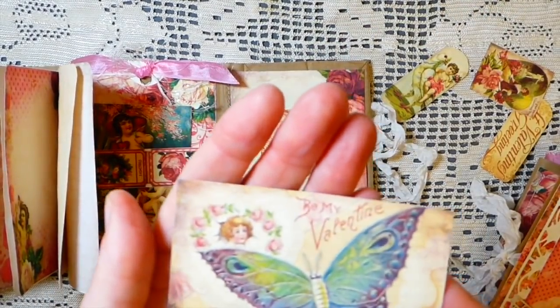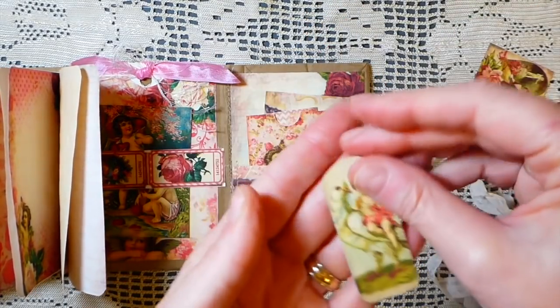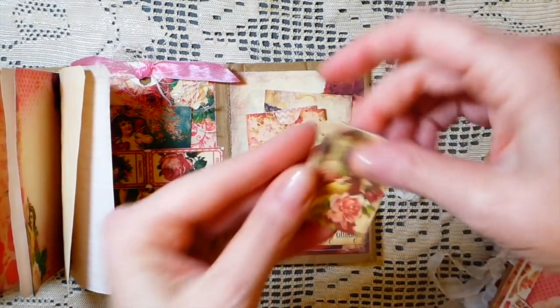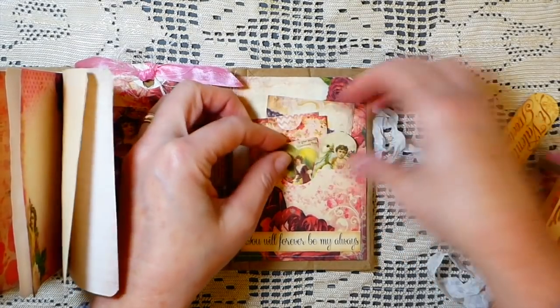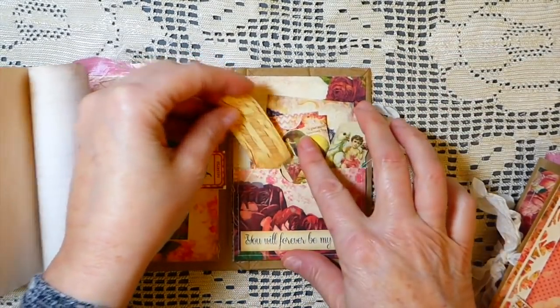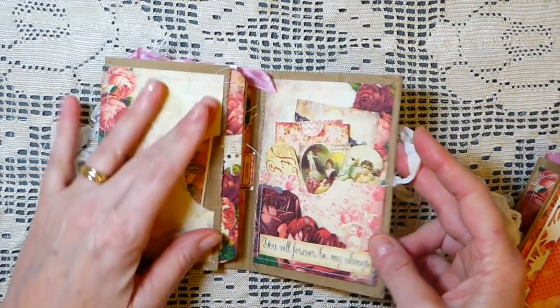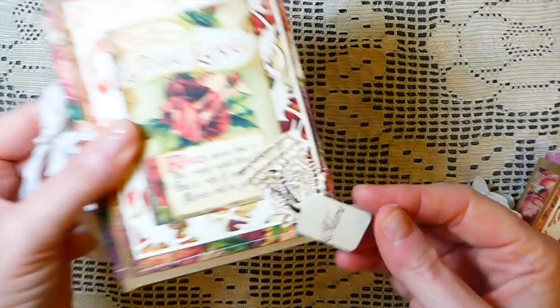This is another one of the little envelopes — aren't they sweet? — with the tag that goes down inside there. Love those, so cute. And then isn't that pretty? That would be beautiful on a card front. Then these little cards you can stick in — I thought these were so sweet, and this one says 'St. Valentine's Greetings.' Gorgeous! So that is the one I've called 'True Love.'